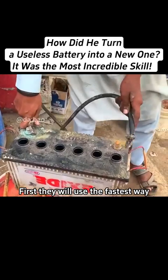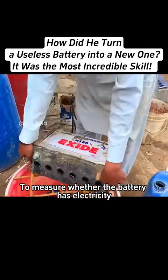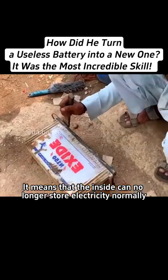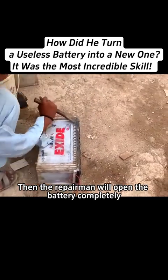First, they will use the fastest way to measure whether the battery has electricity. When there is no reaction, it means that the inside can no longer store electricity normally. Then the repairman will open the battery completely.